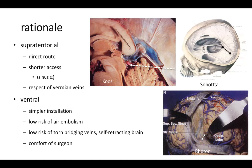Why ventral position? Because the installation is much simpler, there is a lower risk of air embolism and a lower risk of tearing the bridging veins, as you can see in this image from Rotten. Also, when the patient is placed prone, the brain retracts almost spontaneously with almost no need for a retractor. And it is much more comfortable for the surgeon to operate on a prone patient rather than extending his arm to operate in the sitting position.